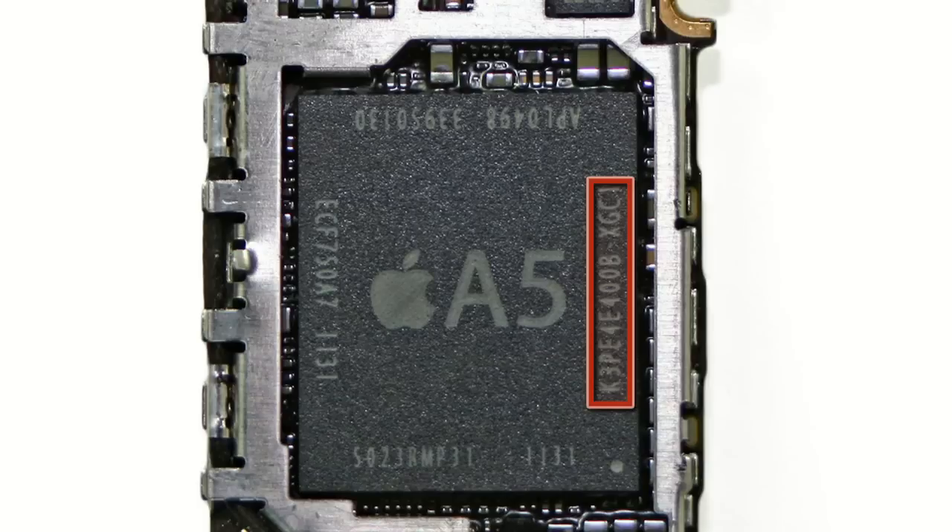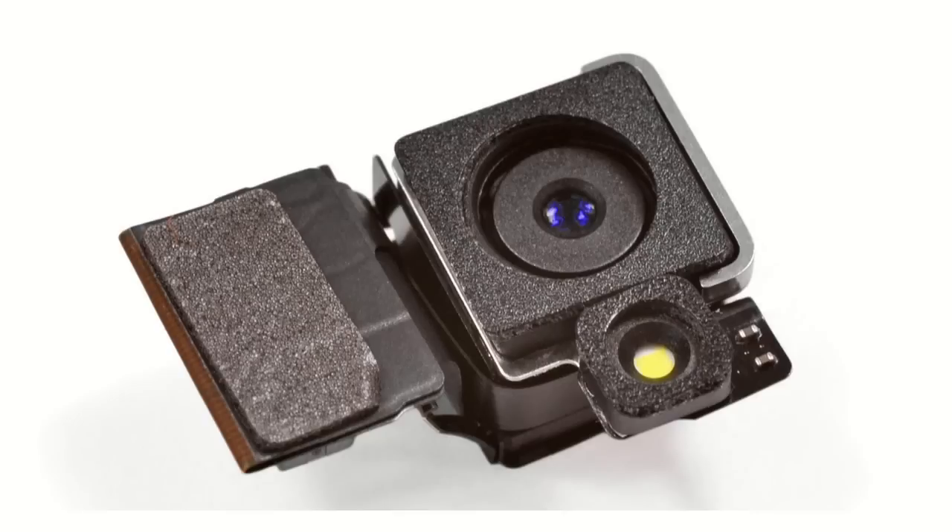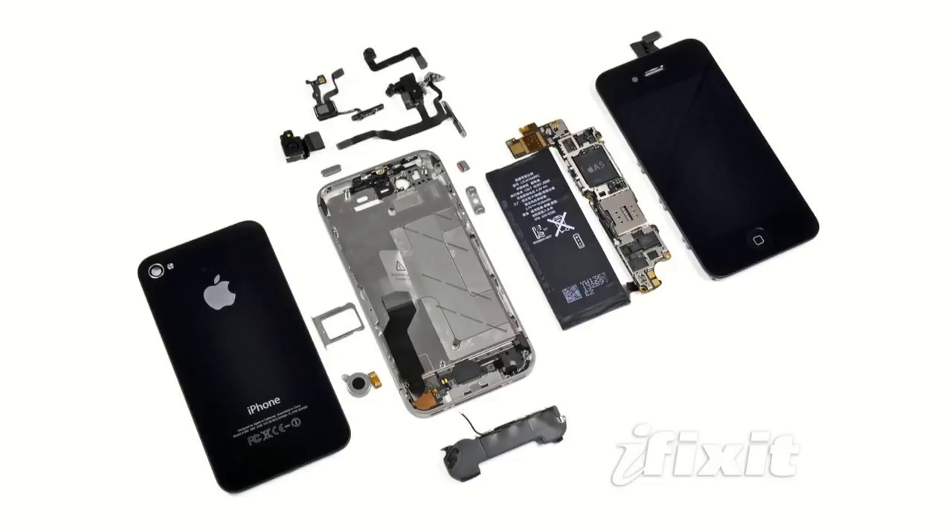Use of the A5 endows the iPhone 4S with most of the features of the iPad 2, including faster processing and better graphics capability. In effect, the iPhone 4S has become a pocket version of the iPad 2 that you can also make calls with. Other important changes on the inside include an all-new back-facing camera, reportedly made by Sony, which is capable of 8 megapixel still photos and 1080p video recording at 30 frames per second. Later in this review, we'll be taking a closer look at these features — the faster processor, better graphics, and camera — in terms of real-world performance.